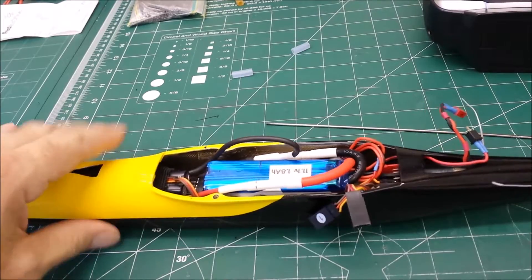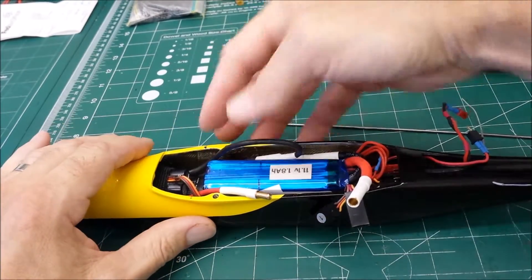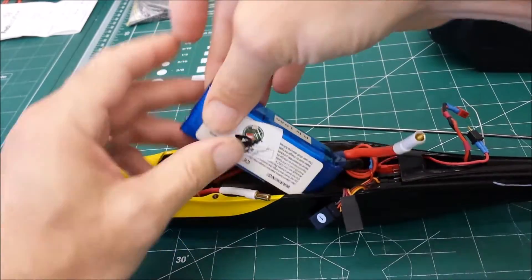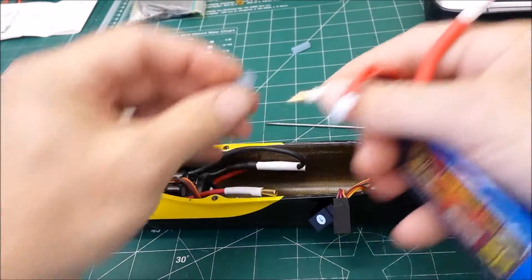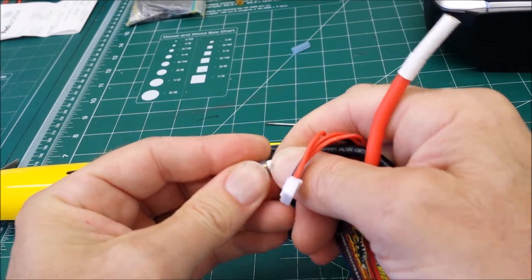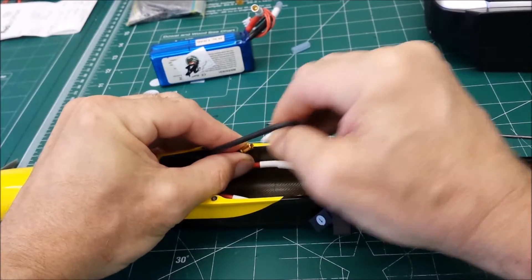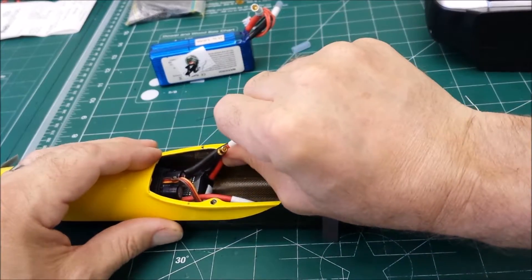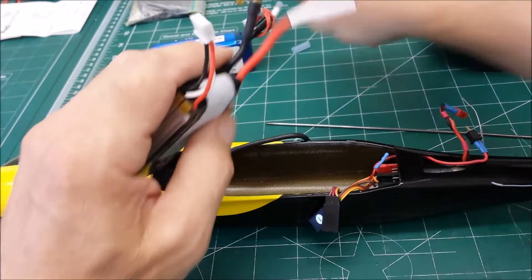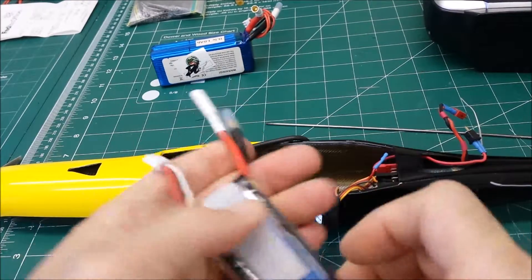Take the wing off, disconnect the batteries. I usually lift the 3S pack out like this, disconnect the wire. Then pull the 2S pack out. There you go.